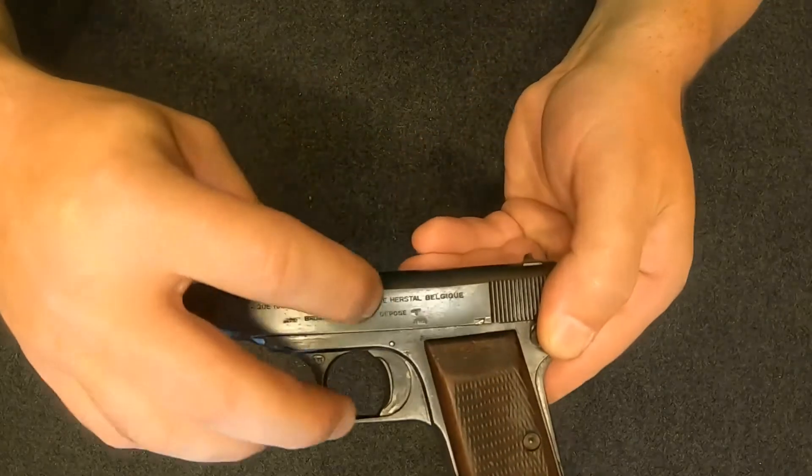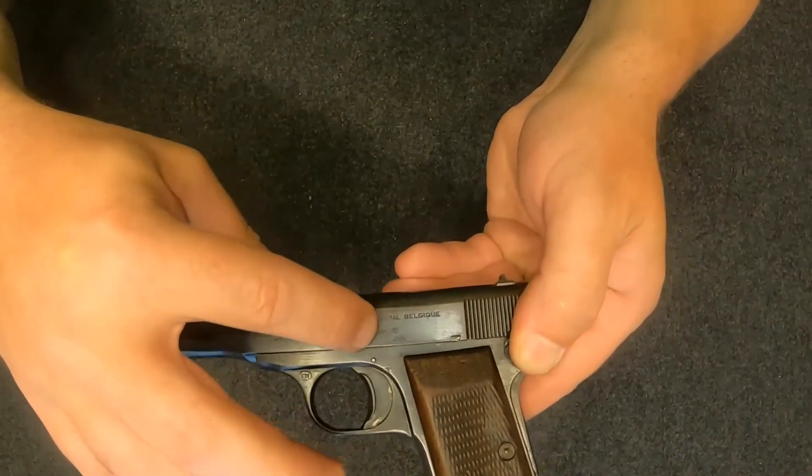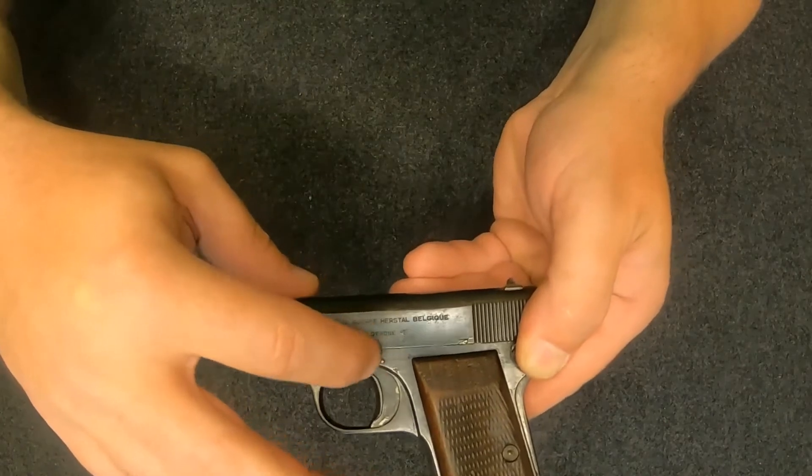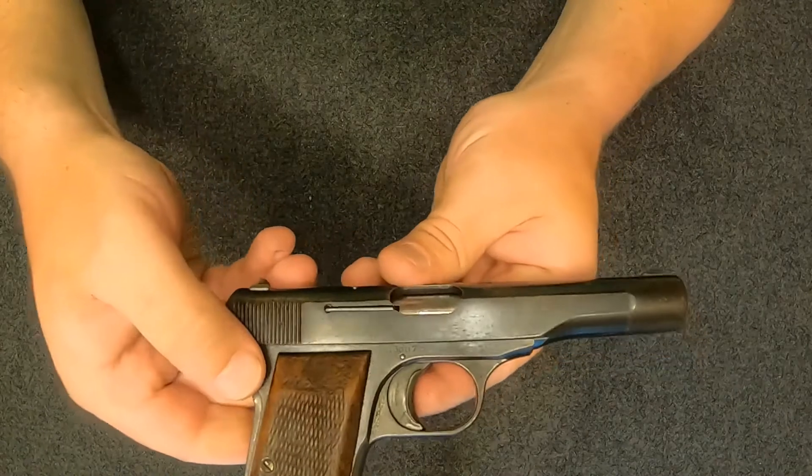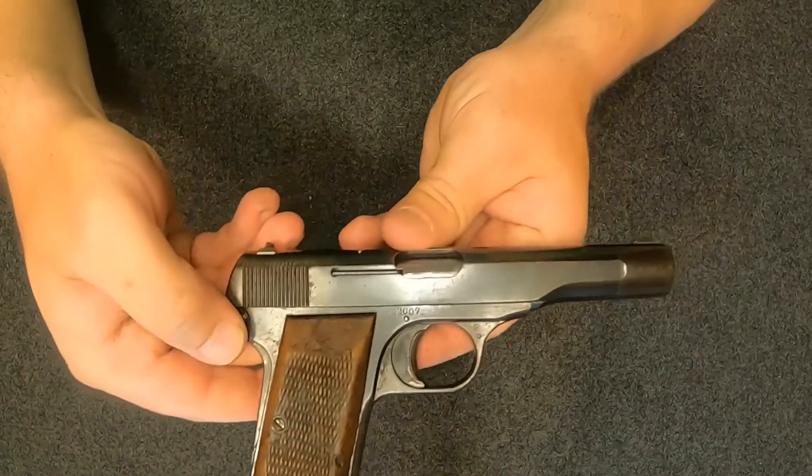This model was actually marked for the German Wehrmacht — the German Army. It's got Waffen stamps and such. I'll give you a close look at it.